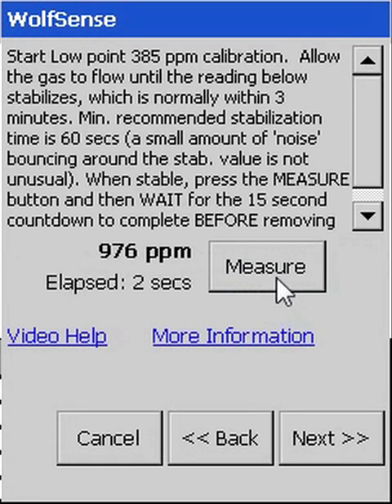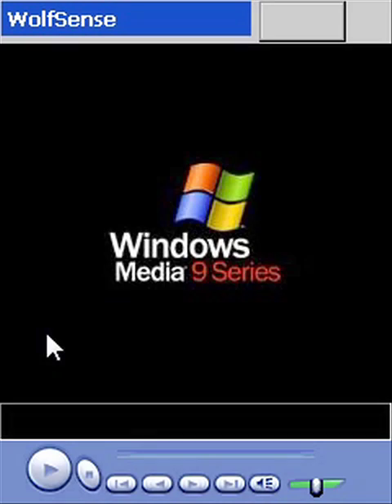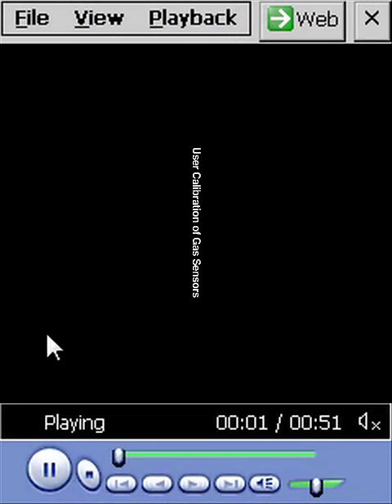You'll be looking for stabilized readings, not necessarily matching the setpoint of 385. You can optionally run an onboard video about how to place the calibration hood and open the regulator. Here, we'll display just the beginning of this one-minute hardware calibration video.